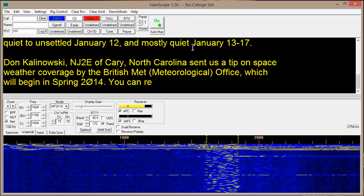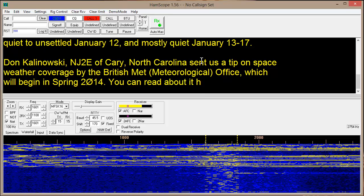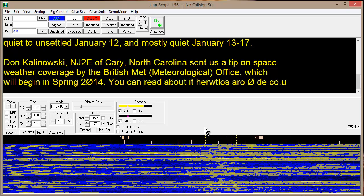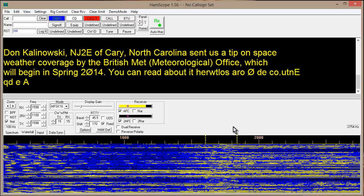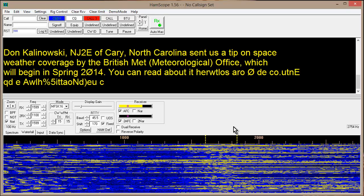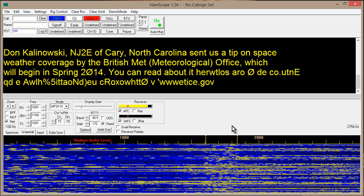Ain't that just the rat's patootie? I'm telling you, this mode is totally cool. The catch that I've found is that it's really tricky to tune these signals in. You have to get it just right, and it's kind of hard to tweak it to get it just right. But once you've got it tweaked, it stays tweaked just about through everything.